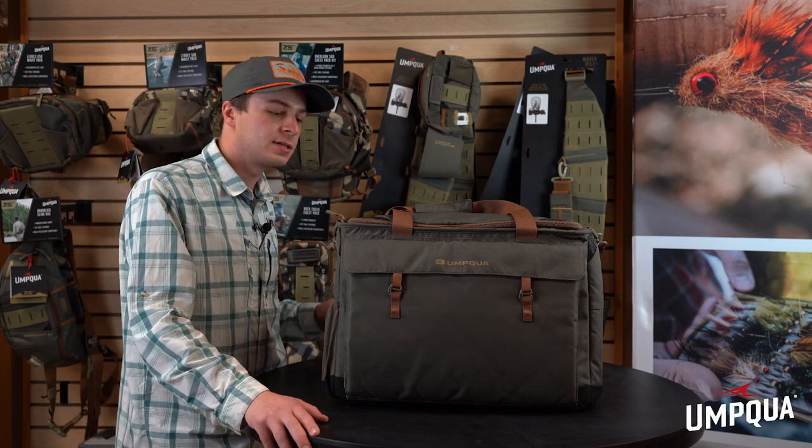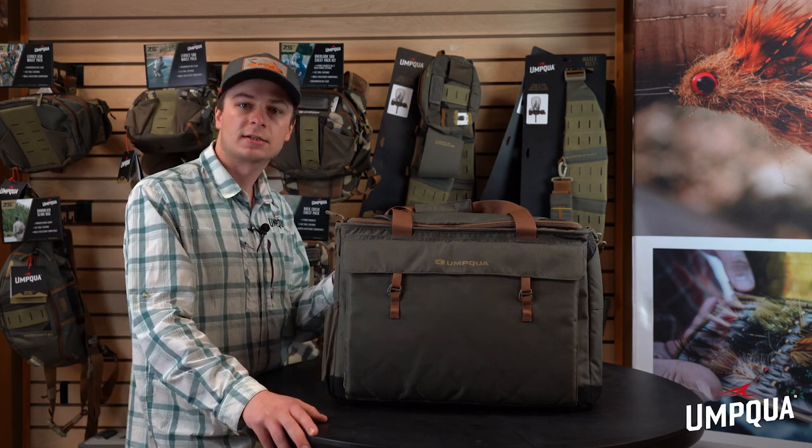Hey guys, I'm Mike with Umpco Feather Merchants. Today I'm here to show you our new ZS2 waiter tote bag.